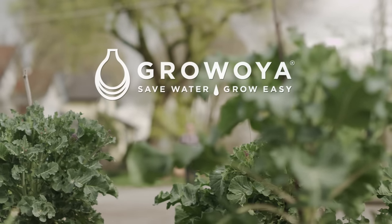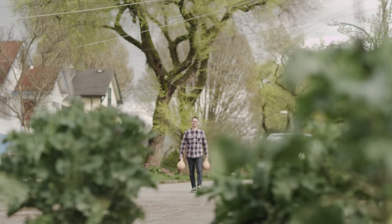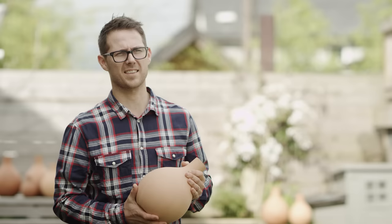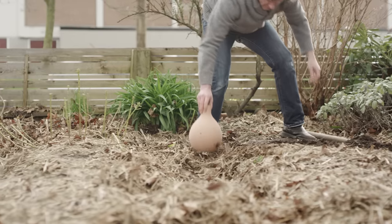Oya is an ancient form of localized plant irrigation, still known as the most efficient form of irrigation. An estimated 36 states in the next five years are going to be faced with huge water shortages. So we want to be water wise — we want to think about how we can save water in the garden.